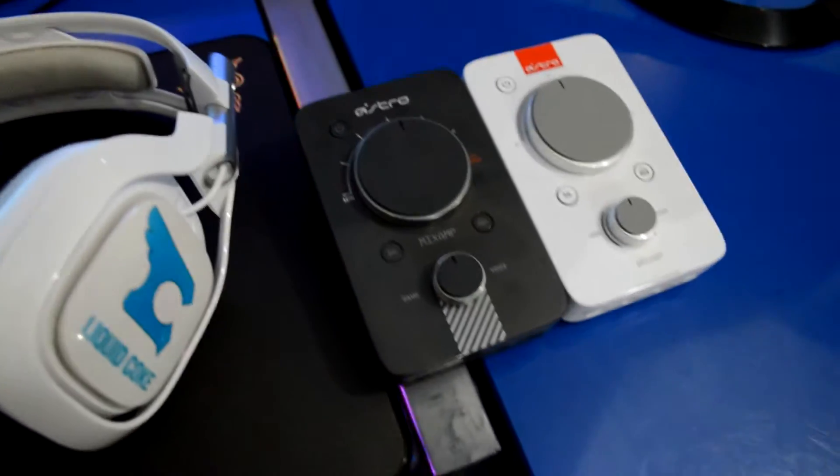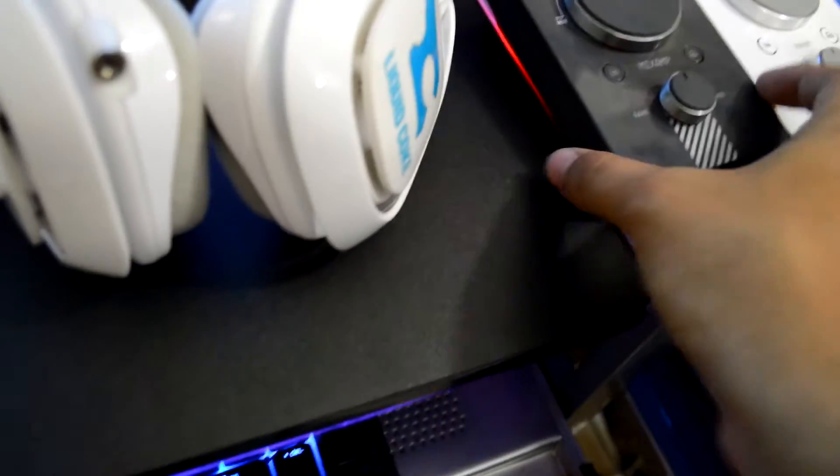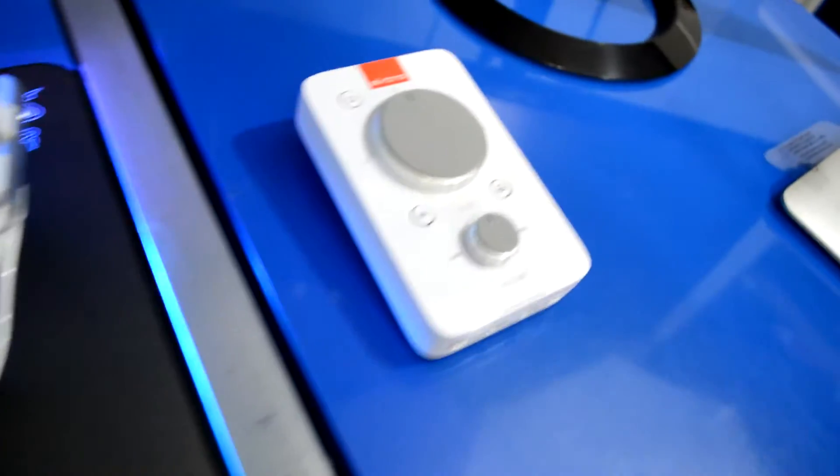Here's a closer look at the microphone on the A40s — they look super good. Can't wait to get on PlayStation and try these out. I'll probably sell the old mix amp since I won't be using it. Looks really good; still have to set it up but it shouldn't take too long.